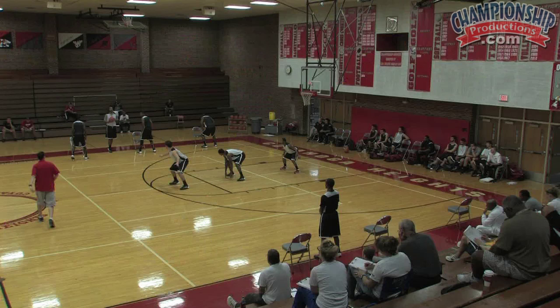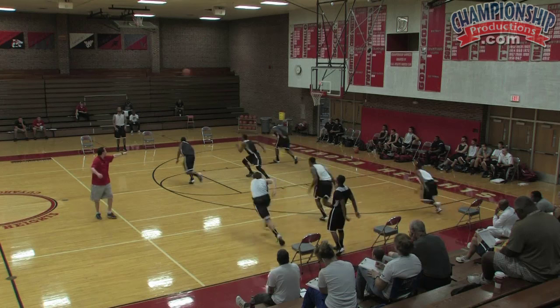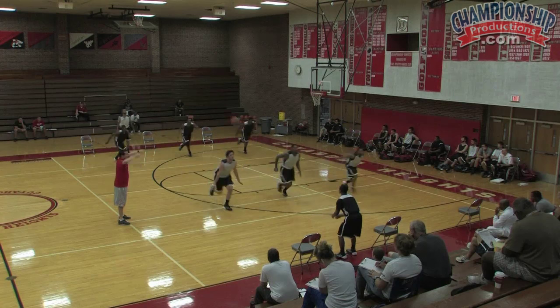Okay, here we go. Let's guard the ball — pressure the ball, pressure the ball. Skip. Close out. High hands. Good. High hands. Good. Skip. High hands. Good. Nice job.